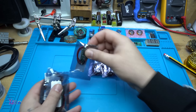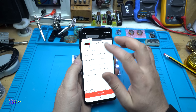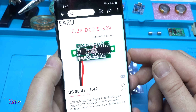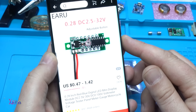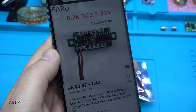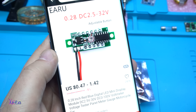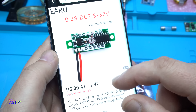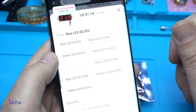I got five pieces of the next item. This is a tiny 0.28 inch red-blue digital LED mini voltmeter that can measure from 2.5 volts up to 30 volts maximum, or from 0 to 100 volts DC voltage. It costs around one dollar and 14 cents.